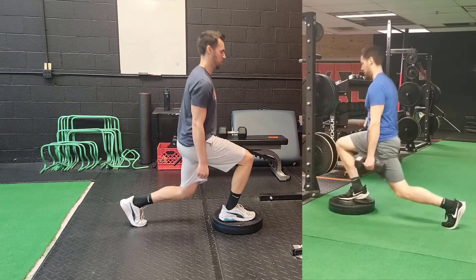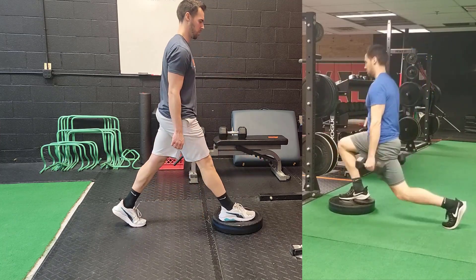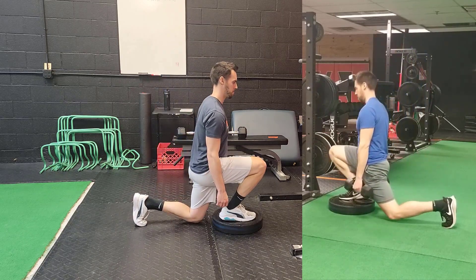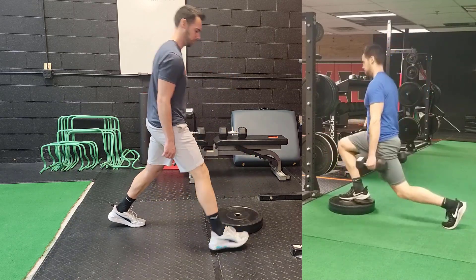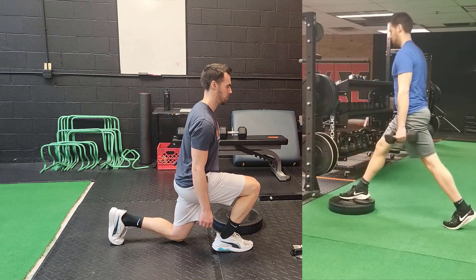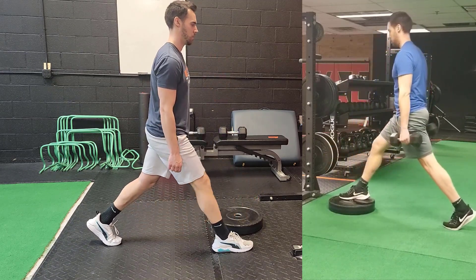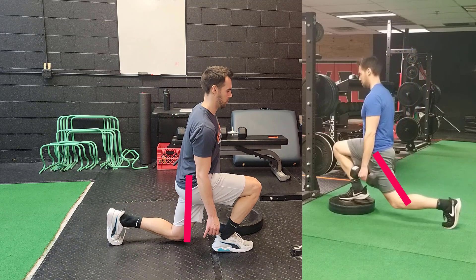In this back-knee-bent split squat version, we're trying to tap the knee to the ground and keep the knee directly underneath the hips, shoulders, and head. This split squat — where the back knee bends and we keep a nice vertical line down from the head all the way to the knee tapping the floor — is much more obtainable for the majority of the population.